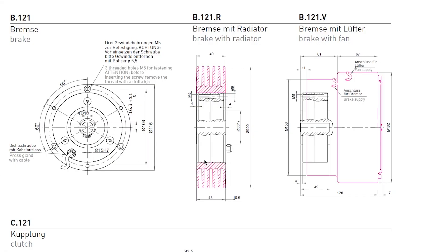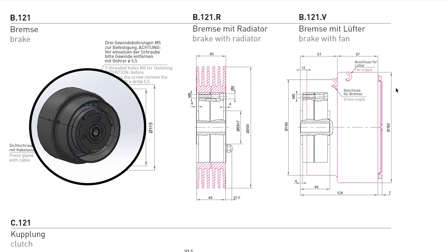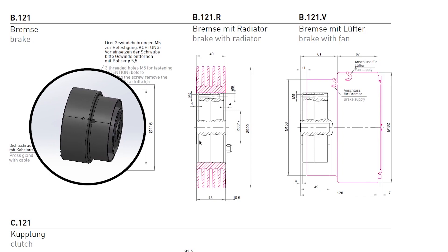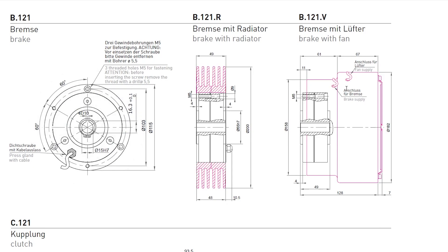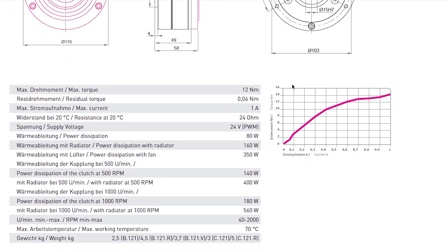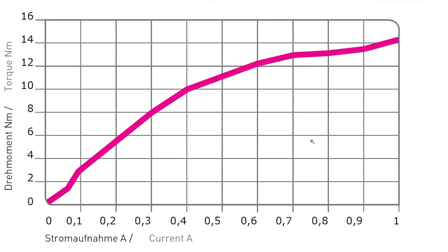First of all, it is equipped with the fan you see here. It was also possible to order the brake with a radiator, but we decided to go with the fan because we assumed a lack of cooling in the test bench. Here you see the proper dimensions of the brake itself, and here below I can show you the torque plot. The maximum torque is around 14 newton meters, but the reliable level is around 12 newton meters.